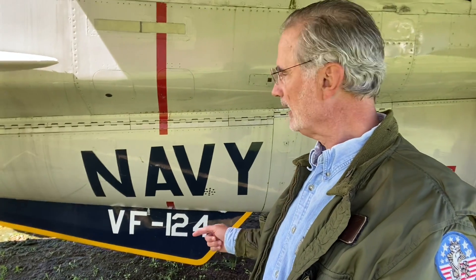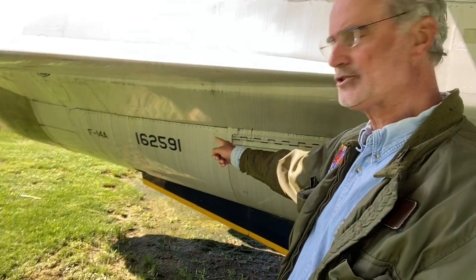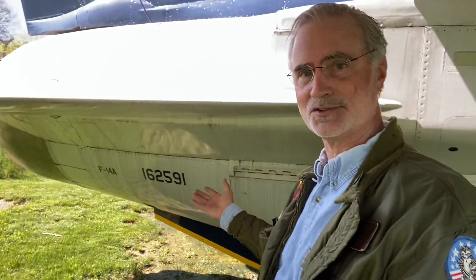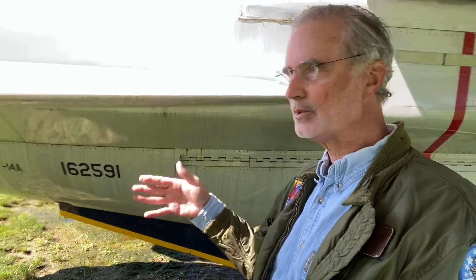You can see VF-124 — that's the West Coast RAG. Sizemore and I were in the East Coast RAG, VF-101, the Grim Reapers. VF-124 was the West Coast training squadron, the Gunfighters. You can also see the bureau number: 162591. So I checked my logbook — did I ever fly this airplane? The answer was no. I flew a lot of 162 series. The Tomcat population went from about earliest 158XXX up to 163XXX, F-14A.